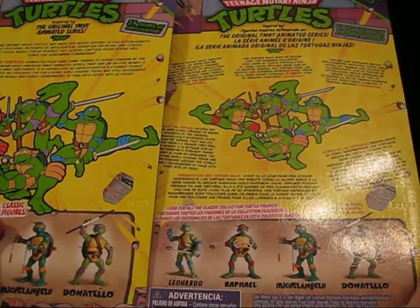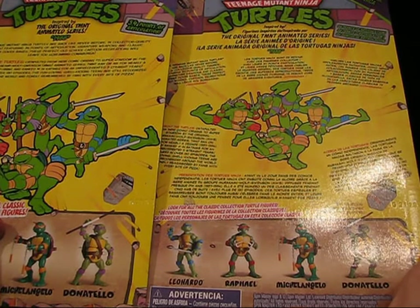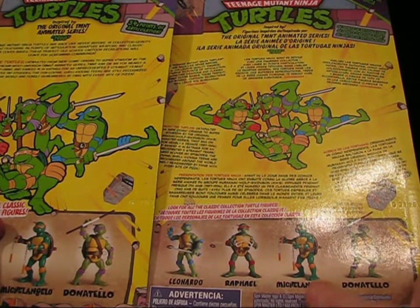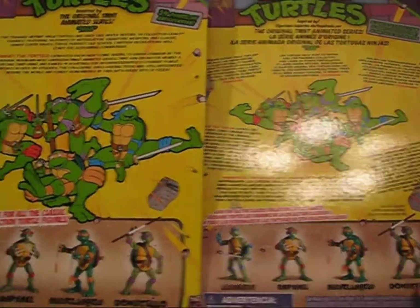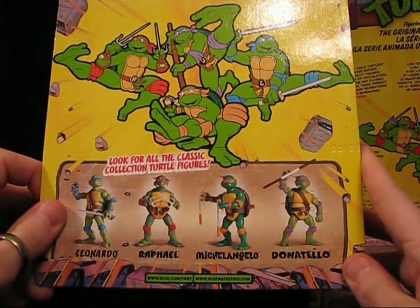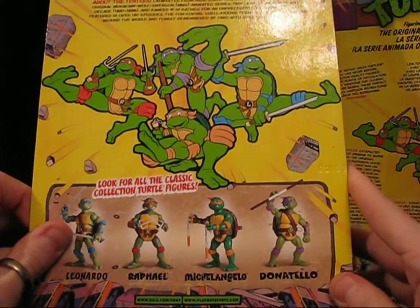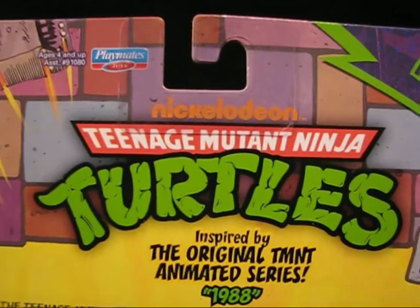The Canadian packaging has the distribution info for Canada — Spin Master, 450 Front Street West, Toronto. On this side we can go to Playmates Toys or www.nick.com/TMNT. If we look up here — and it's actually been on all of them, I just haven't noticed — it says Nickelodeon across the top of Teenage Mutant Ninja Turtles.